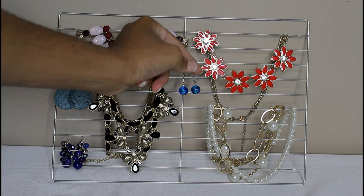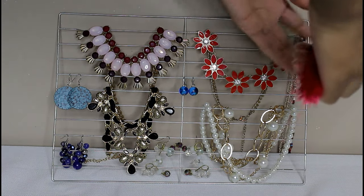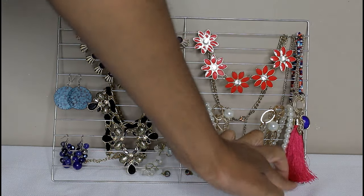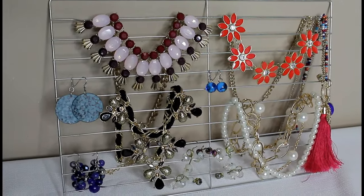I like that I ended up using all kinds of colors and different styles of necklaces on this, because it made it all visually appealing to me. And this is the final product.